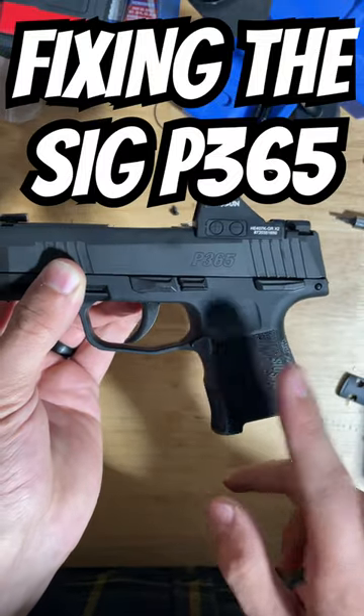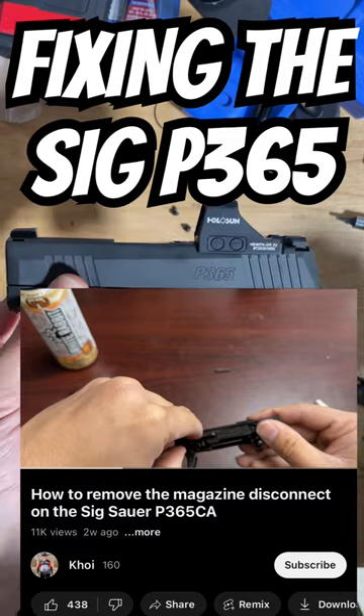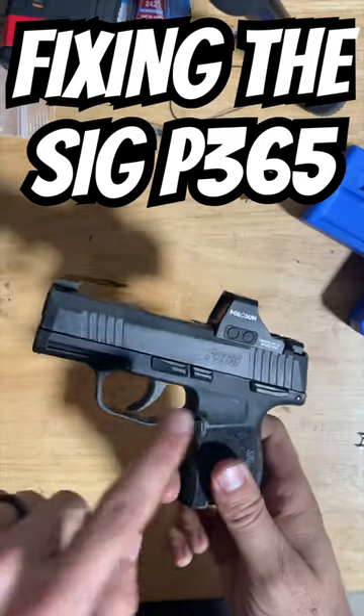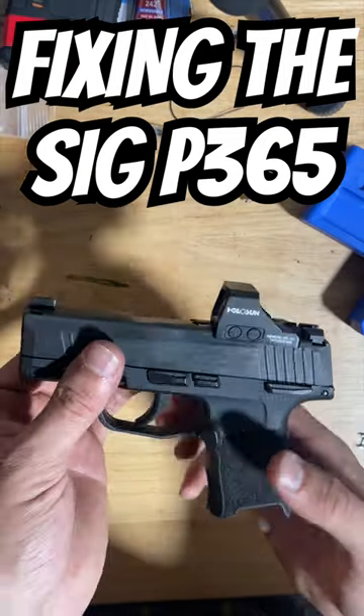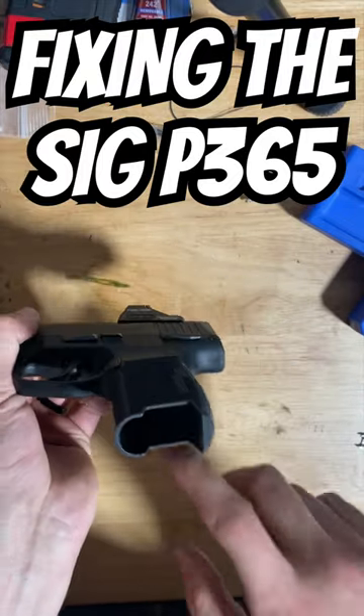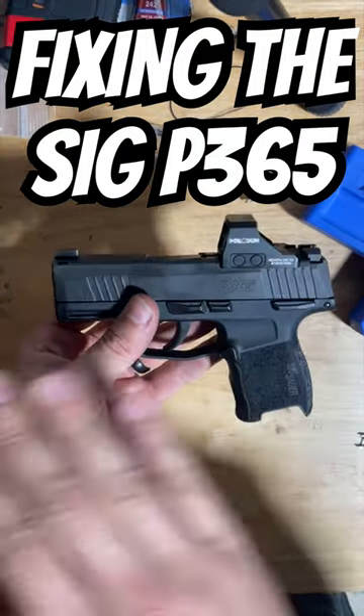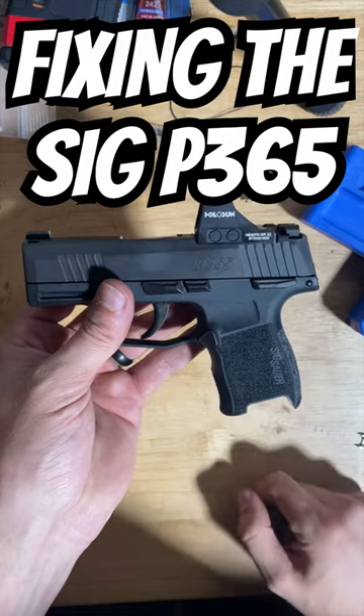This grip module is modified from SIG to work with the magazine disconnect, but we can remove that very easily. Now, if you take the fire control unit out of the grip module, you can then remove the magazine disconnect, which allows you to pull the trigger without a magazine inserted, making this a normal P365 that can use any aftermarket P365 accessories.